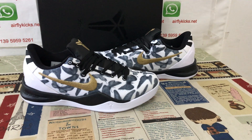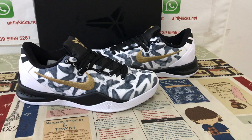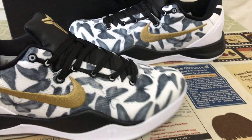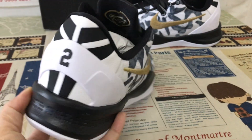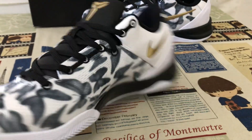Hello friends, today let me show you a new shoes Nike COVID-8 Plotron Mamba Theta S2 Bass. Here's the overview of the shoes.